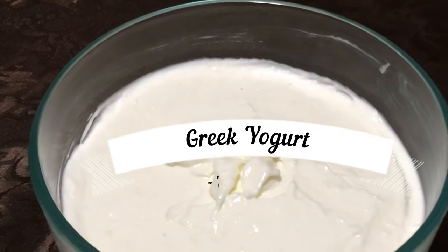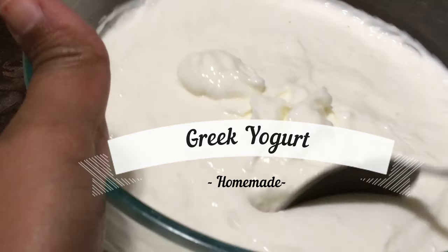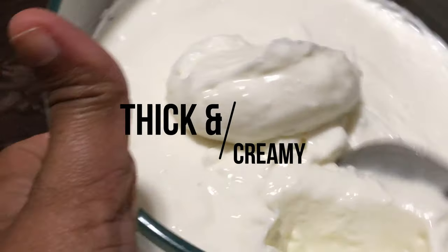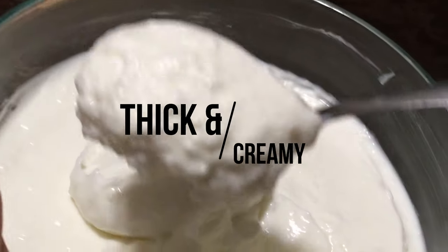Hello everyone! This is Greek yogurt. That's a good dish. This dish is very thick. Let's try this with the Instant Pot. Let's see.